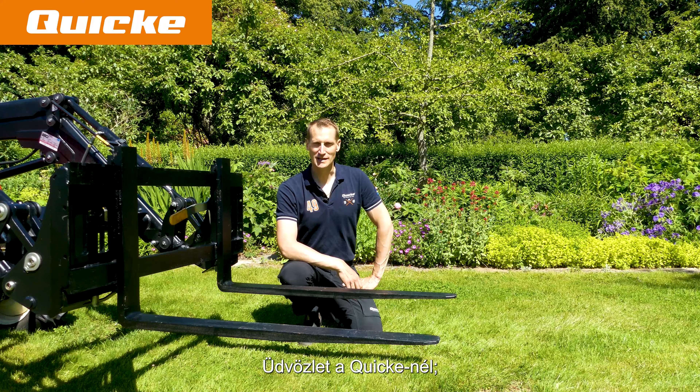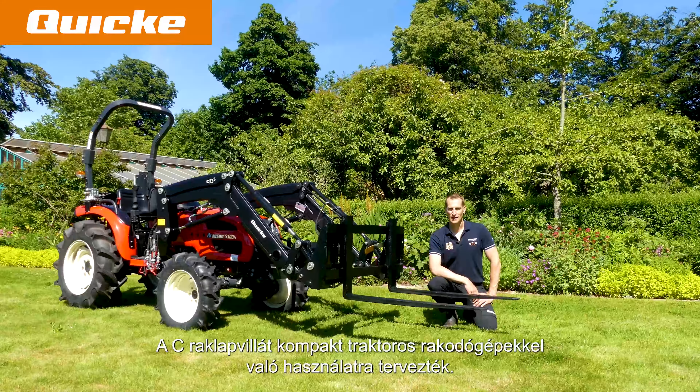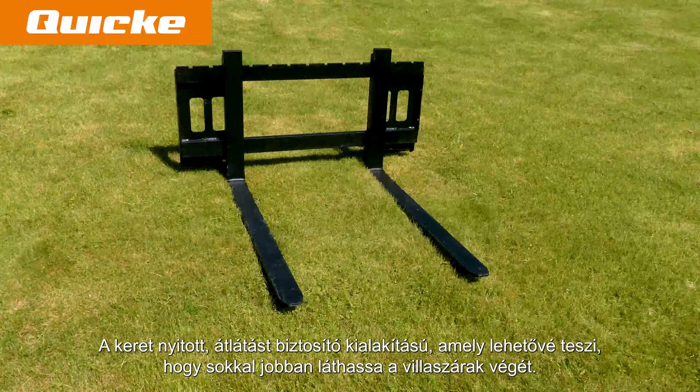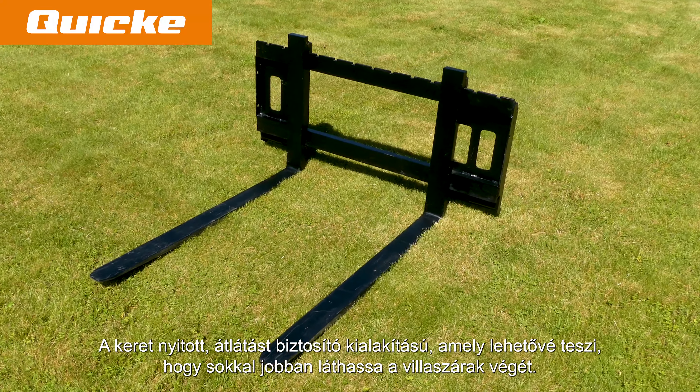Hi and welcome to Quicke. Today I will present to you the Pallet Fork C. The Pallet Fork C is designed for use with compact tractor loaders. The frame is of open see-through design, which allows you to see the tip of the fork arms in a much better way.